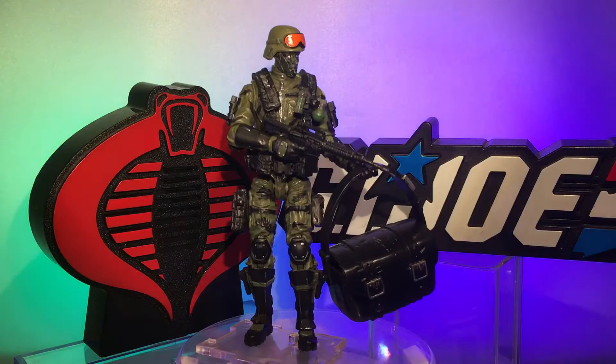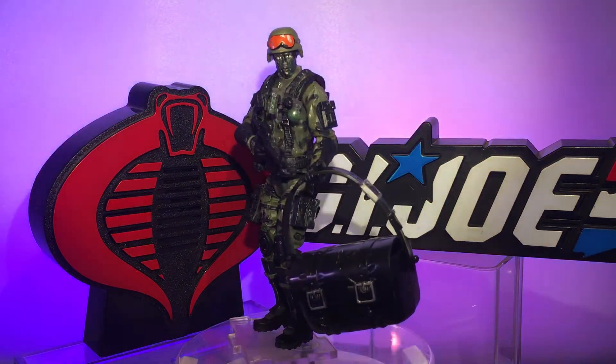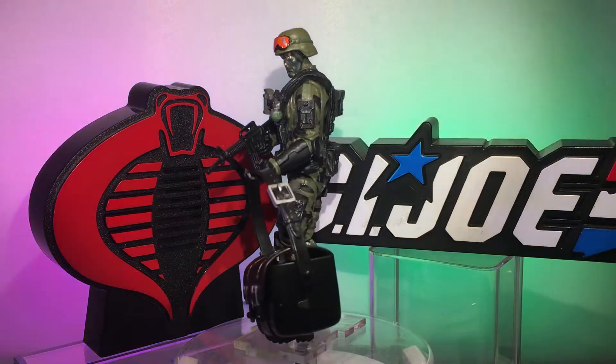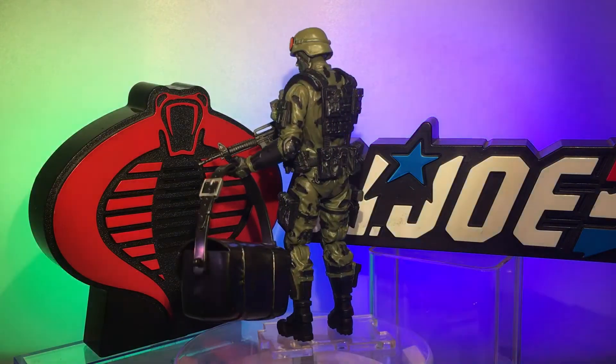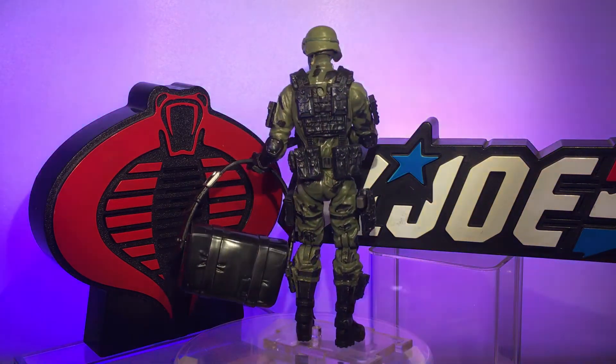Hey everybody, thanks for coming on back. Action Figure Junkie here with another custom created action figure made from Marauder Task Force parts and accessories, as well as a few Hasbro goodies thrown in. This figure is a representation of a classic 80s figure from 1988.